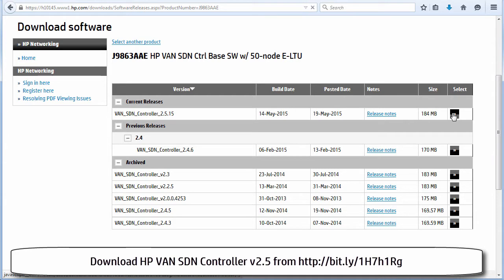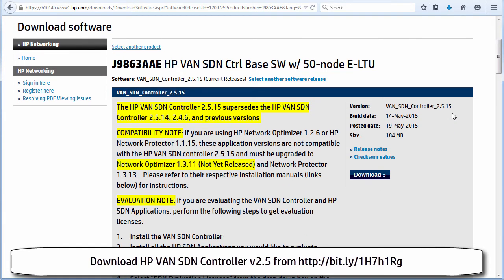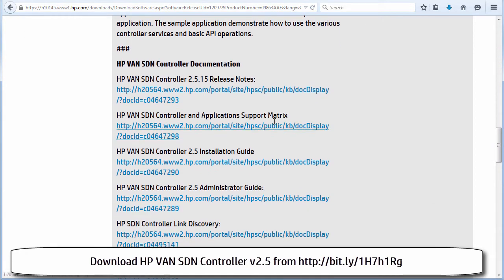I'm going to click on the select link for version 2.5. Information about the controller is shown — for example, 2.5.15 supersedes previous releases. There is very good documentation on the HP website and I strongly recommend that you download and read the installation guide. I'm going to be following the installation guide in these videos.